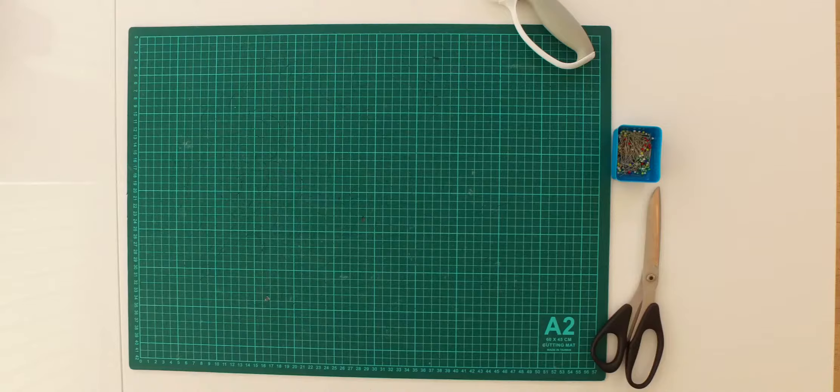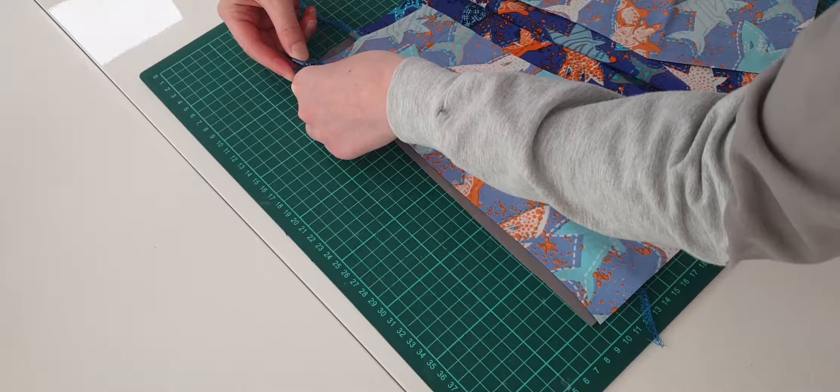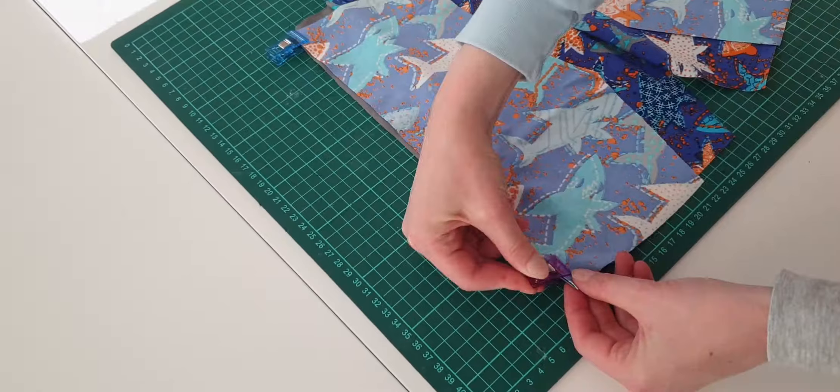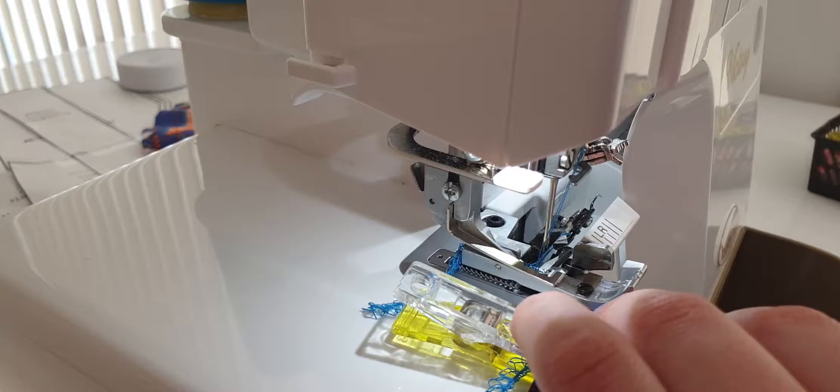With the back and side panels joined, we can start working on the front panel. We align the front panels with the sides, and we apply clips and glue to keep them in place. We are overlocking these seams, doing the same as we did on the back and side panels.